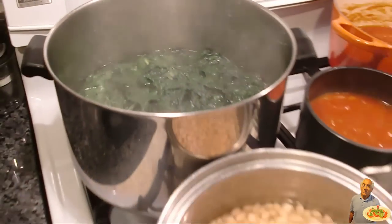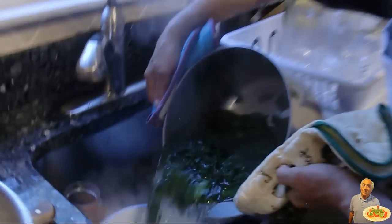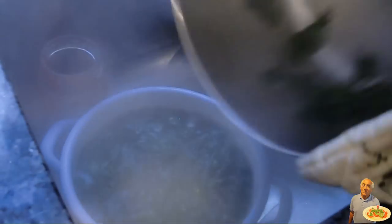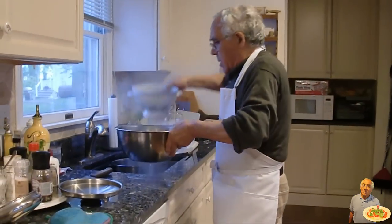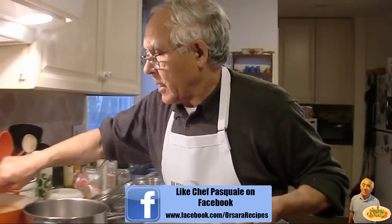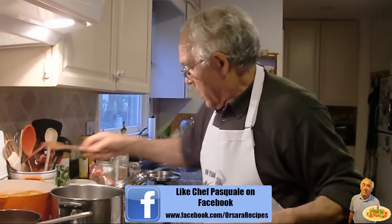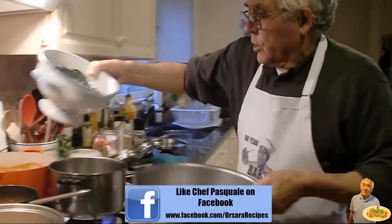Now the kale is ready. We got to drain. Now the kale is drained, and we put it in the sauce.